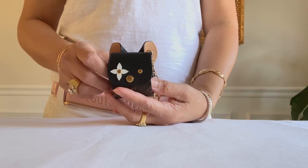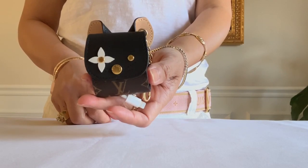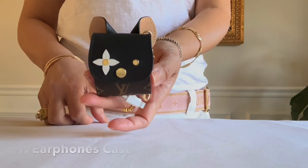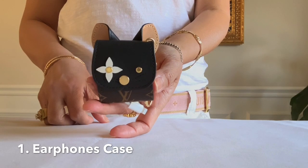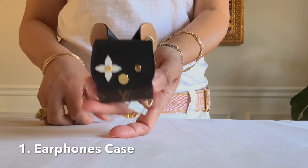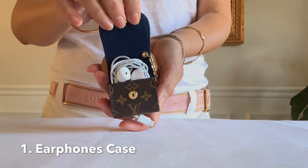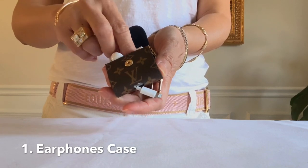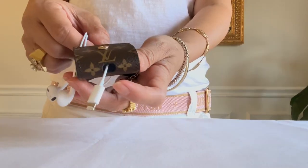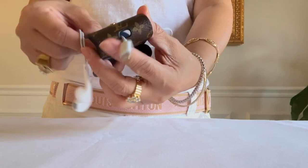So today I'm here to show you so many ways to maximize its function and what fits inside. The first way is to use it as an earphone case, which is mainly designed for that. I have this inside — I don't have AirPods or those fancy ones, just regular earphones. That's how you use this little hole so you can bring this out and attach it to your phone.